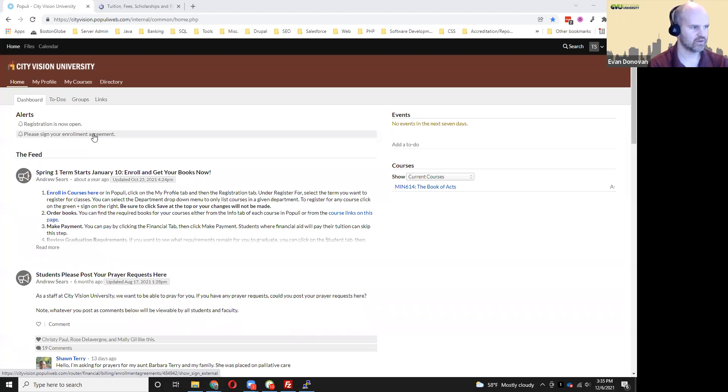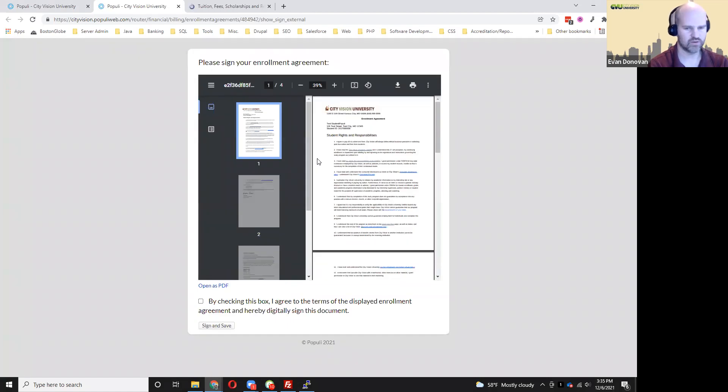So here I'm going to do that. I'm going to click on this link that says 'Please sign your enrollment agreement,' and that will open in a new tab.